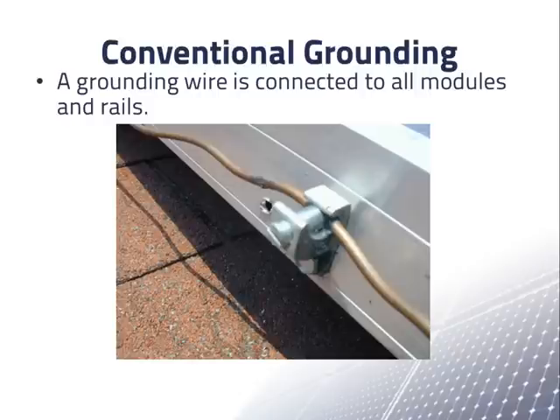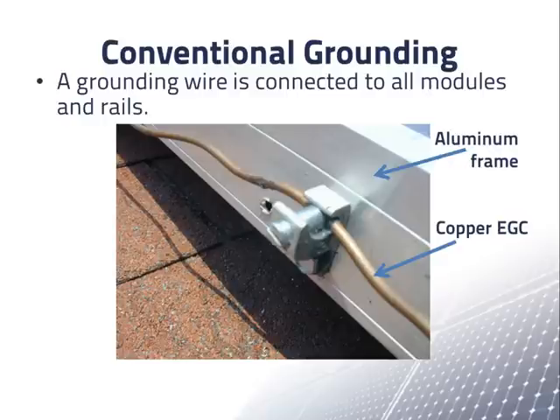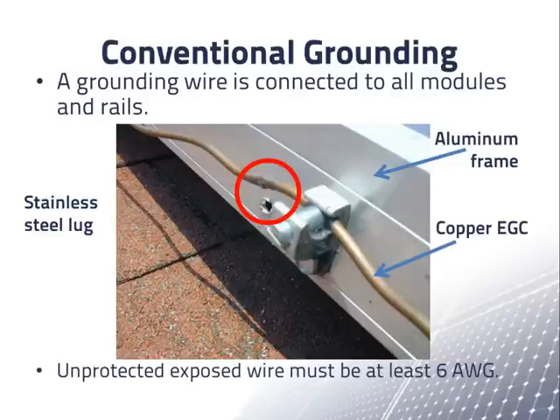This is the older way of connecting the frames of a module to ground. We see the aluminum frame of a PV module and the copper equipment grounding conductor. To connect the two, we use a stainless steel lug with ridges on the bottom so that it digs into the aluminum and penetrates the non-conducting surface. The copper wire is positioned so that it is never in direct contact with the aluminum. The aluminum rails that support the modules also need to be connected to an equipment grounding conductor. The uninsulated copper grounding wire is allowed to be exposed here, but such exposed wire is required to be at least size 6 AWG.